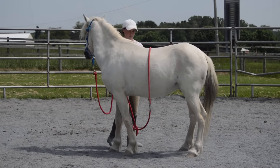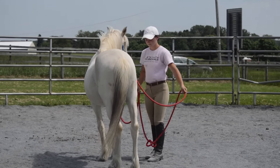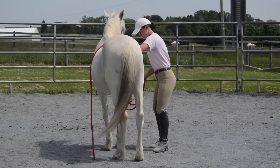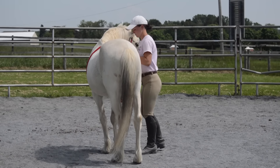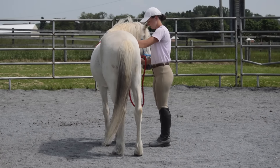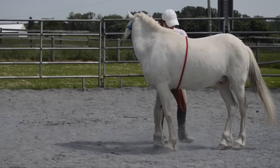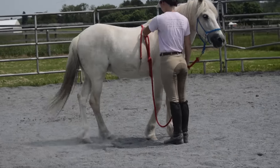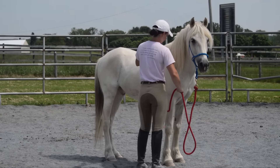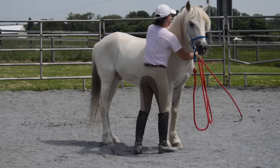But he was much better today. You can see I'm putting on the pressure of the girth rope, then I will ask him to move his hindquarters. I always make sure to make him stop and wait before I release the pressure, so that way he doesn't think that when he moves the pressure gets released — it's when he stands still that the pressure gets released.